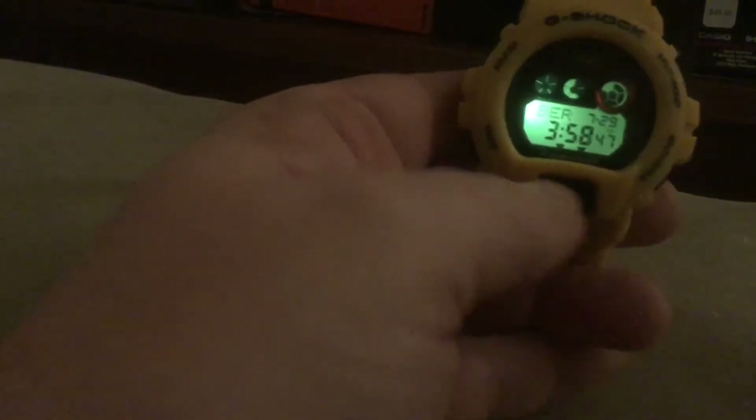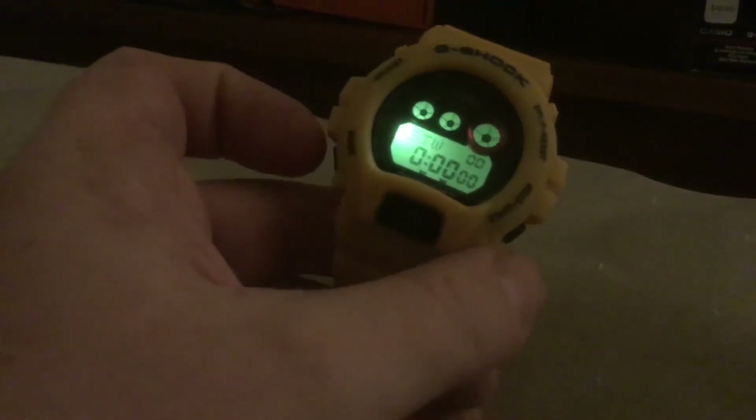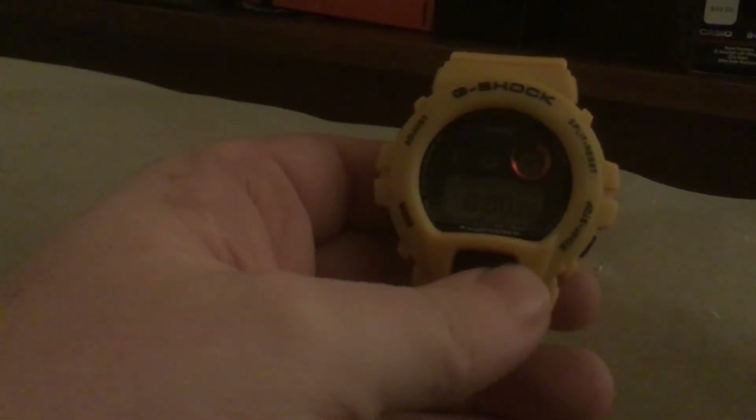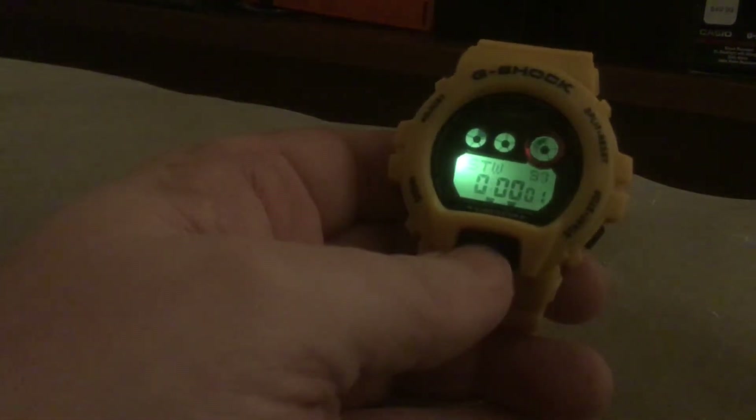I'll take you through the functions. On the fake one — I believe this is the fake — it's going up and down through the time zones. It goes to the correct time zones like the real one, but it's the timer. You set this one here — that's what it's supposed to do. It's doing that since I hit this, but I think this is a fake.